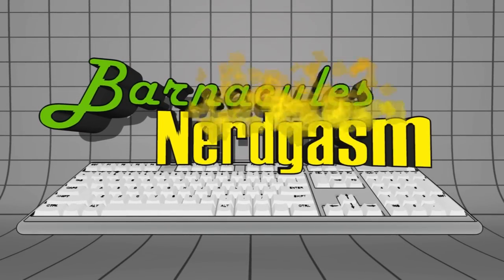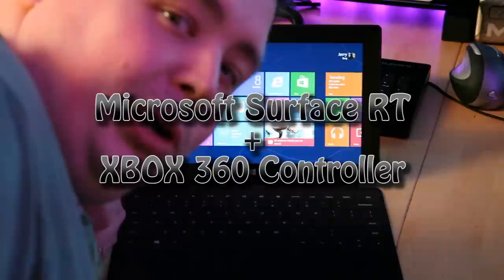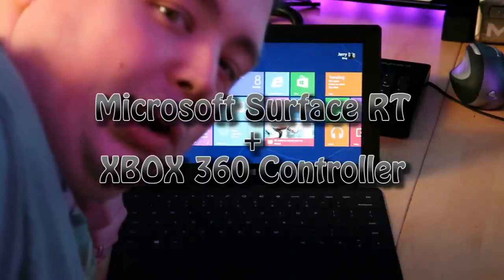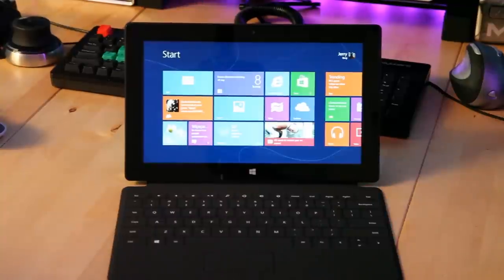Hey, what's up Nerdgasm fans? Jerry here, aka Barnacles. Got a video for you guys today. Sorry, life's been really busy lately, so I haven't been uploading videos with the same frequency after the new year. But don't worry, I'll get back to it.